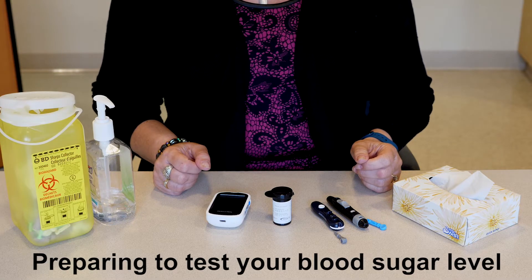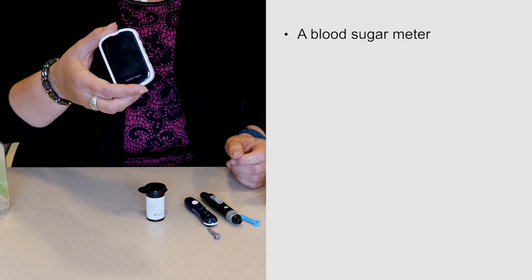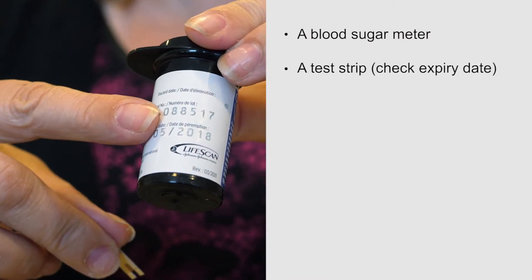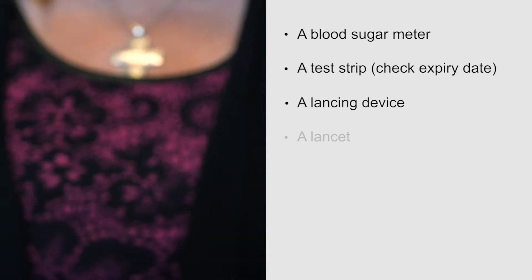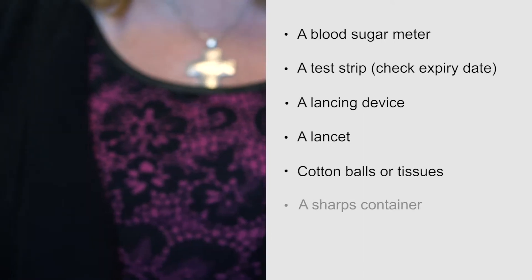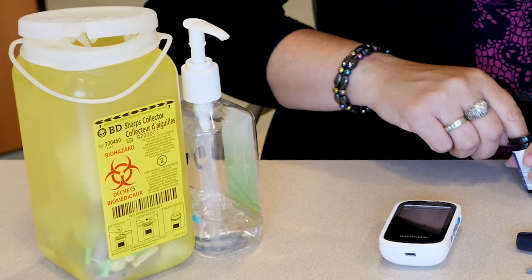Part 1: Preparing to test your blood sugar level. To test your blood sugar level, you will need: a blood sugar meter, a test strip (be sure to check the expiry date), a lancing device, a lancet, cotton balls or tissues, and a sharps container. This can be obtained from your pharmacy.